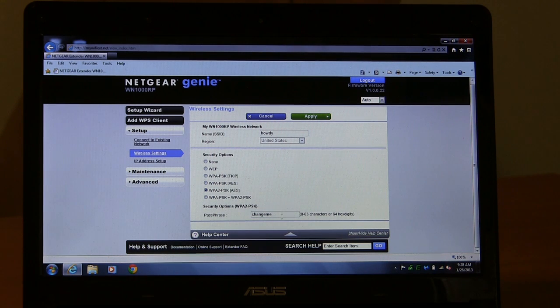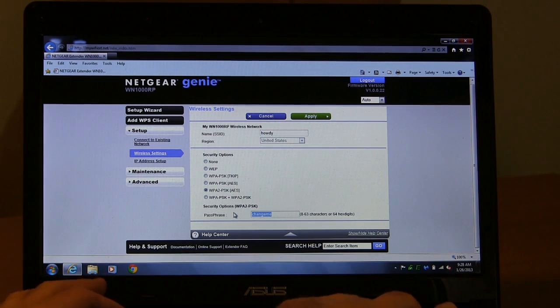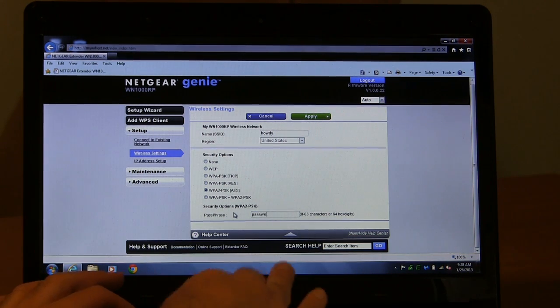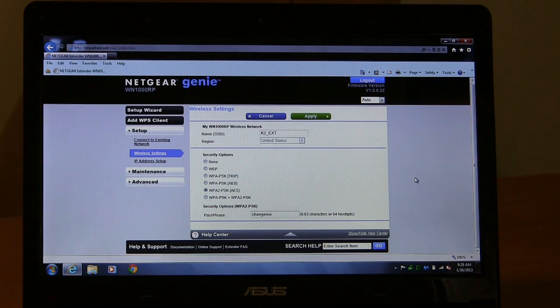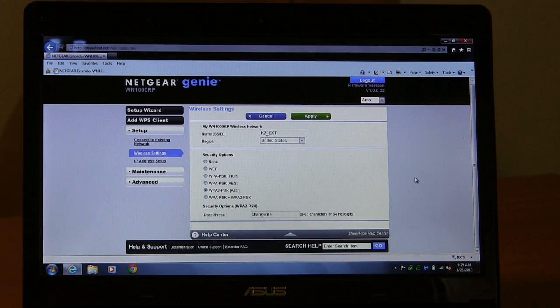Down here is the passphrase — right now it's set to the same as on my router. You can change this to something else. That's handy if, for example, you're dealing with kids and trying to keep them on this network so you can control their internet usage with time controls. These are probably the two main changes you'll need to make manually. If there's something else you need to do, you can see the menu here and walk through it. There's also a little instruction book to help you out.